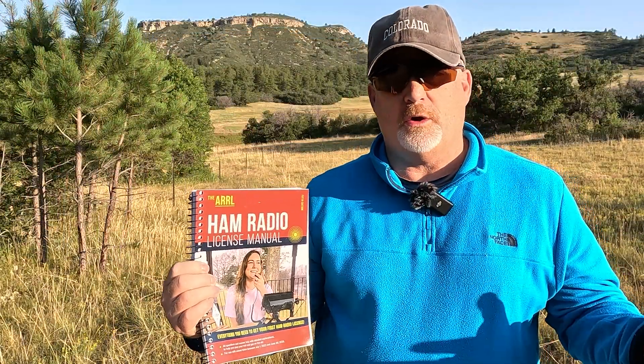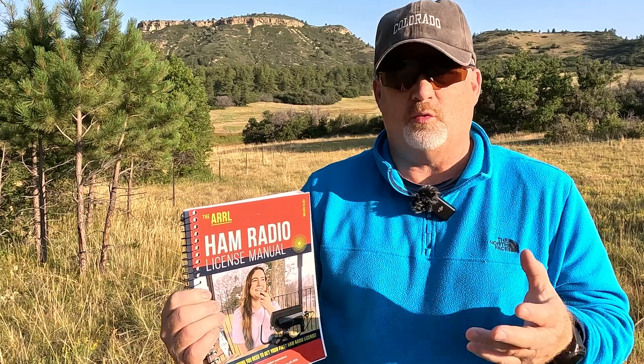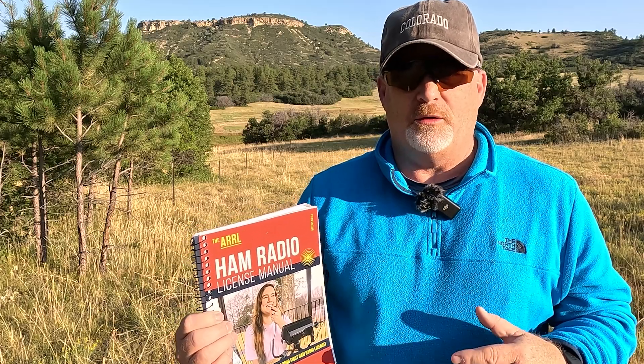I just wanted to give you a real quick rundown of my initial impressions as I've opened this up and started reading it. I'm on chapter one. I think I'll be able to get through the whole thing within a week and then I'll be ready for the exam. I want to remind you that I am not a ham radio expert — I am learning. I'm taking my first ham radio exam and I don't even have a call sign yet, but that's okay. Join me and learn with me as I take this exam.